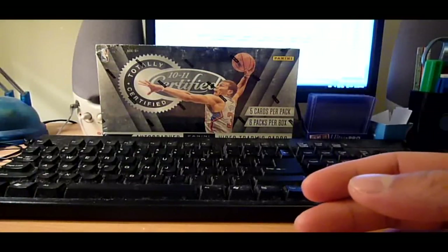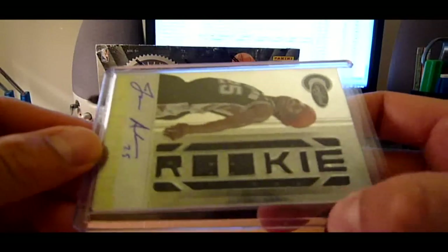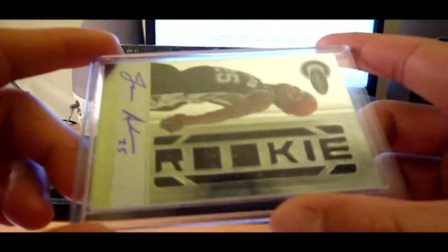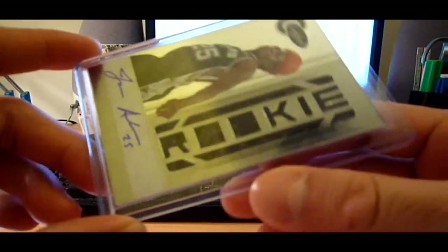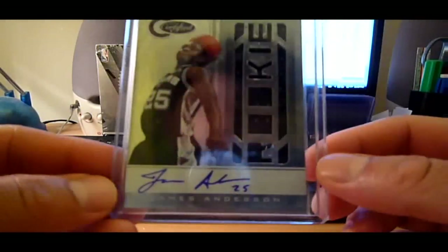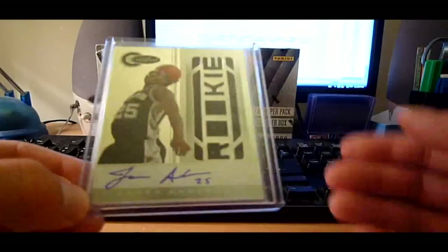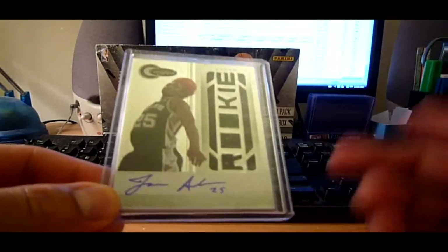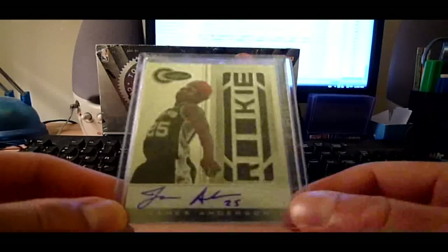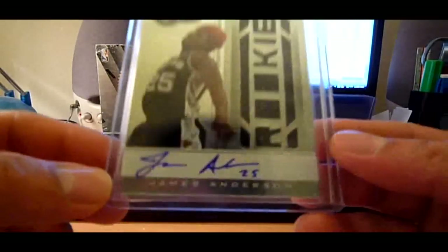Also what I like is the change they did with the rookie — it's the die cut. Last year was just a plain square relic. This year is the die cut rookie. And for the patch version, some of the patches are really nasty, like the whole logo and stuff. So I really like that this year. And also a big factor is the on-card auto. Last year a lot of the low-end products were sticker except for like Classics and stuff. But this year they made the rookies on-card, which is a definite plus.